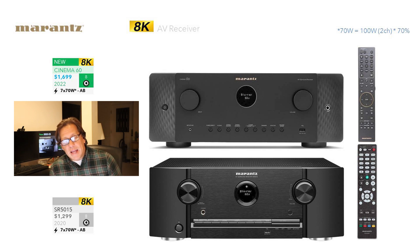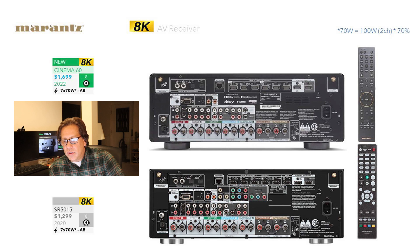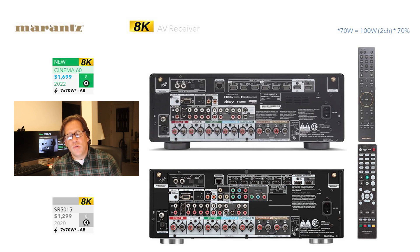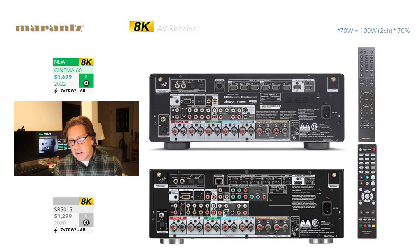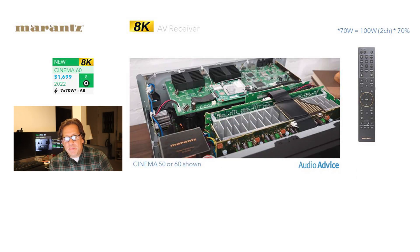This is also Class AB amplification and also seven channels. You're getting the same number of channels, the same amount of processing, but you're getting higher wattage, albeit not a huge increase. It uses the same remote. Looking at the back again, we see that composite and component video has been dropped between these two models. Marantz hasn't released a lot of information about these yet — there are no manuals available online on the Marantz public site, and no interior shots.